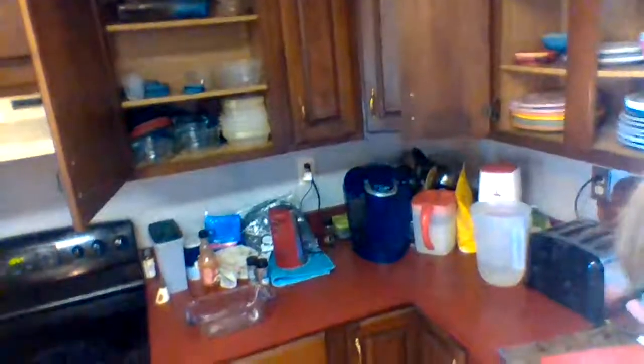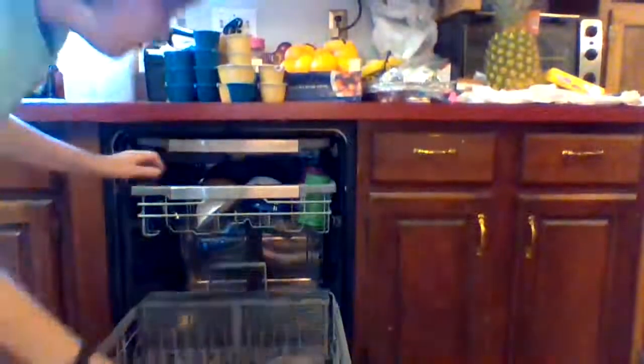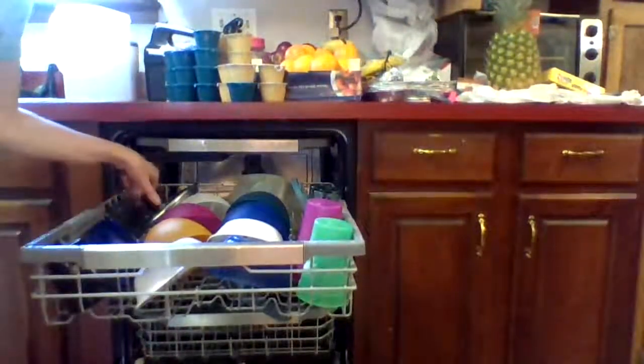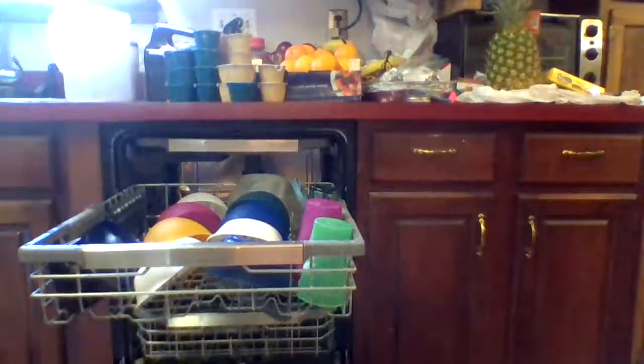And this one way up here, which I will take care of later. So then I'll come back over to the dishwasher, close the bottom and open the top. Oh, I have another lid for pots, so I'm going to go stick that back in the cabinet where the pots and pans are.